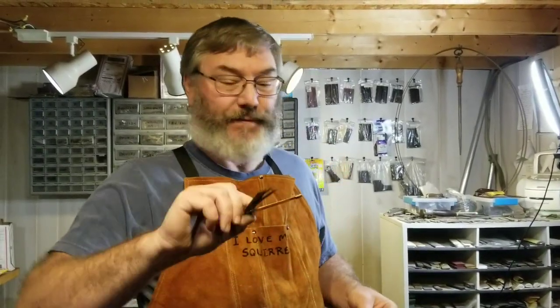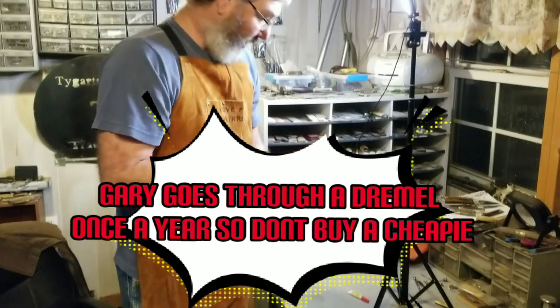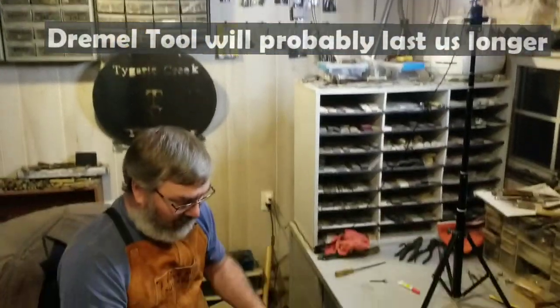Doing the back scale, same as the front. I actually will tool a year — I burn up a grinder once a year. Once a year. That's a lot of knife making. Or repairing, I should say.